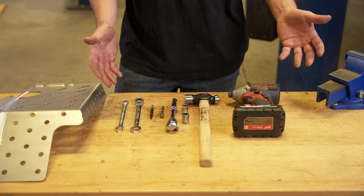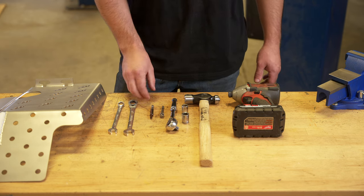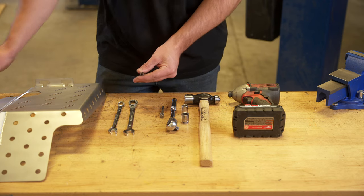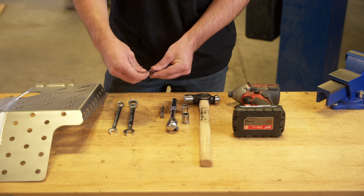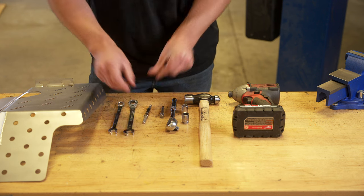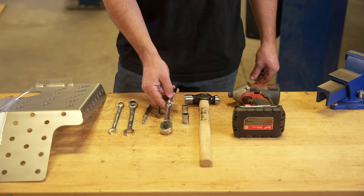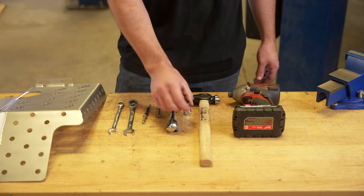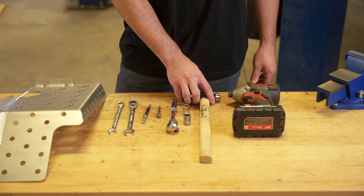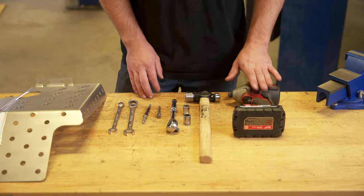Here you can see the tools we'll be using today. It's pretty basic: we have a 12 millimeter, a 14 millimeter, and the socket for the security hardware — this actual bit itself will be included in the kit. You also have a basic 3/8 ratchet, a 12 and a 14, and a small hammer in order to tap the cross member bolts back out and back in, and of course our impact.